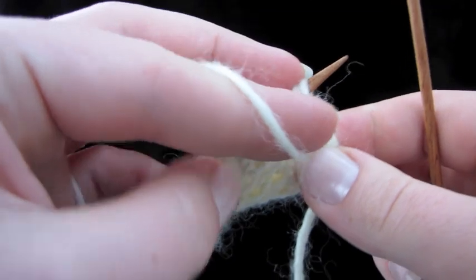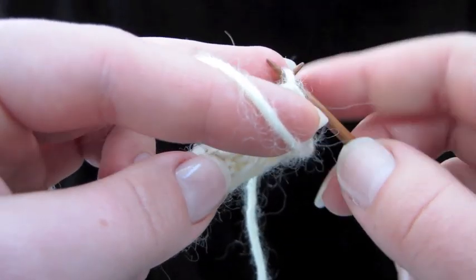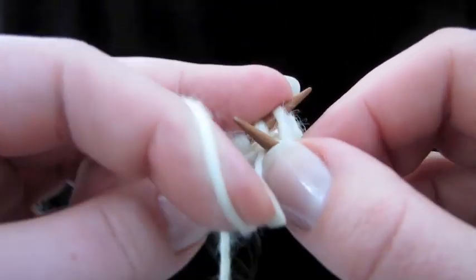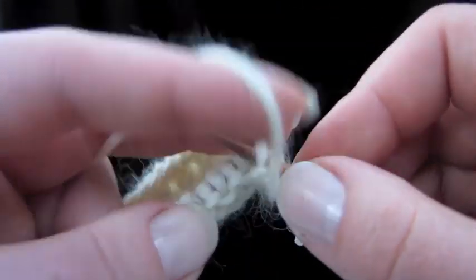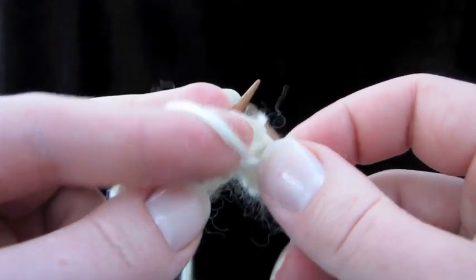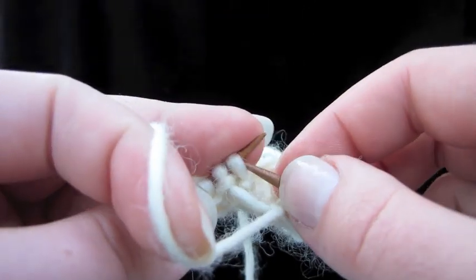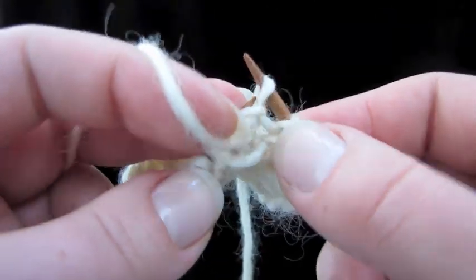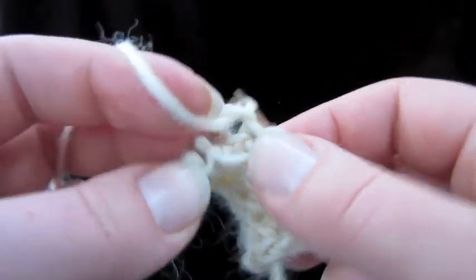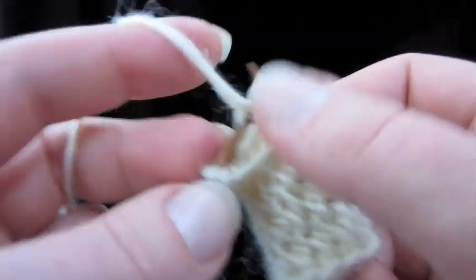Move your yarn to the front — we're going to purl. Slip one, and then purl the rest of the stitches all the way across. When instructions say 'slip one, purl across,' they don't mean slip one, purl one, slip one, purl one across. If they did, it would have an asterisk or those instructions would be in parentheses. A lot of people get confused by this, and if you do that it's not going to work — your slip stitches will get all bunched up.